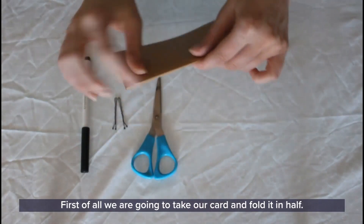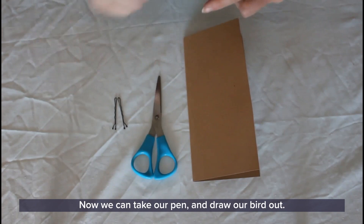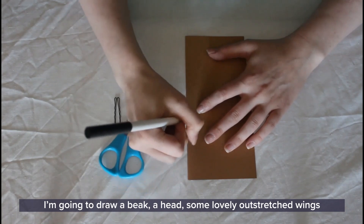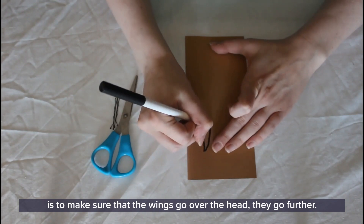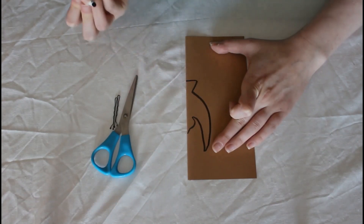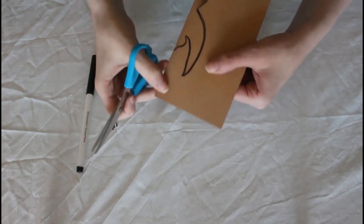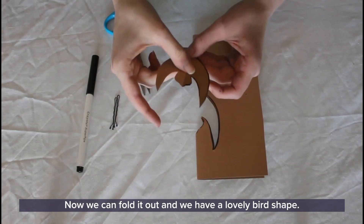First, take your card and fold it in half — the fold is going to be the center of our bird. Now take your pen and draw your bird out. Draw a beak, a head, some lovely outstretched wings. The important part is to make sure that the wings go over the head and extend further. Then draw a nice little tail. Once you've drawn your bird, cut it out with some scissors. Fold it out and you have a lovely bird shape.